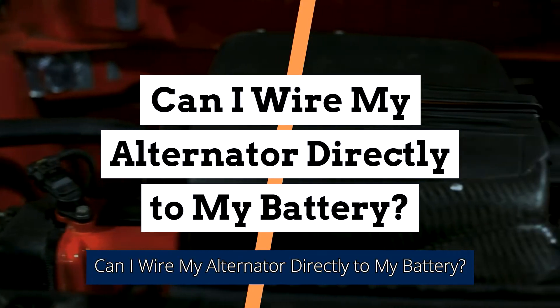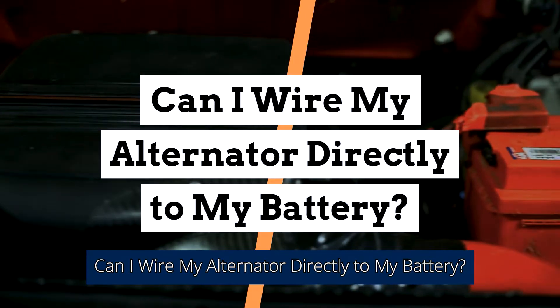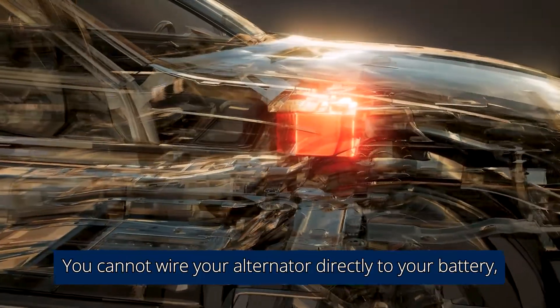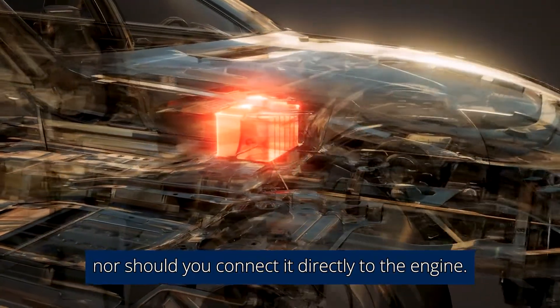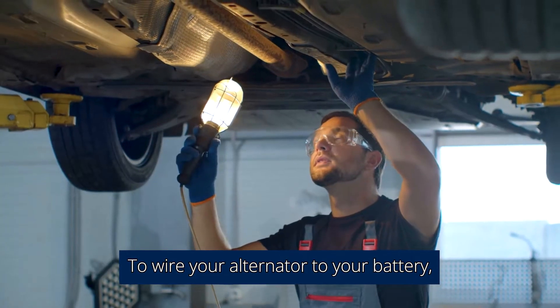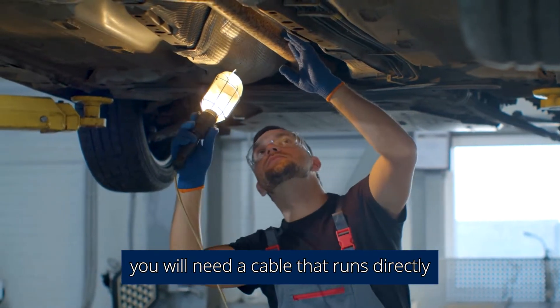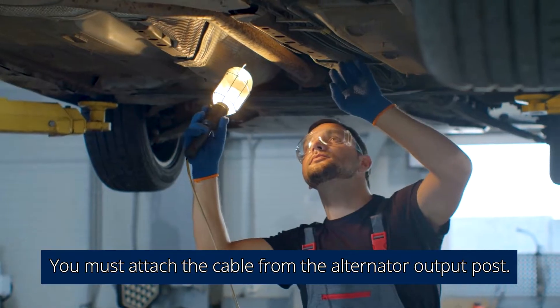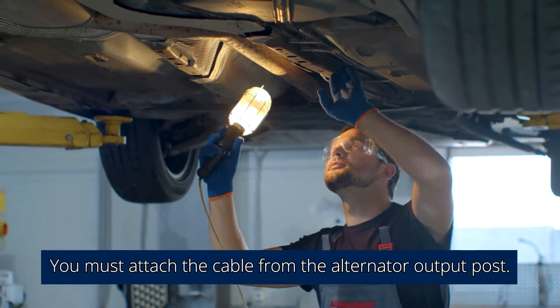Can I wire my alternator directly to my battery? No, you cannot wire your alternator directly to your battery, nor should you connect it directly to the engine. To wire your alternator to your battery, you will need a cable that runs directly to the positive side of the battery, attached from the alternator output post.